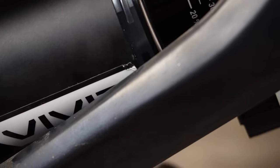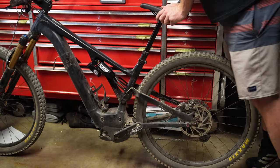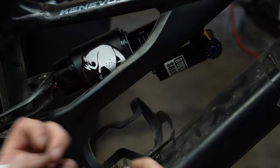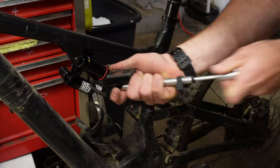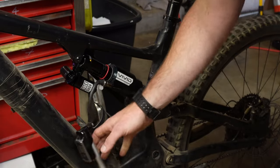Looks like I scuffed the canister on the first cycle of the shock — but it's not the first shock I've ruined on this bike and it won't be the last. After cycling the shock about 85 times I didn't feel any real resistance, so it was just a surface scuff. Make sure you're aware of your bike's clearances. Most large volume air cans require you to cycle the suspension every 50 PSI as you add air.